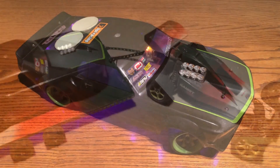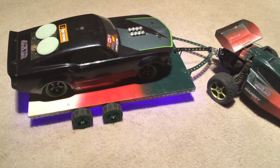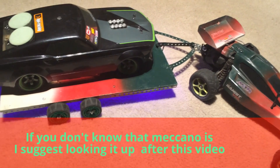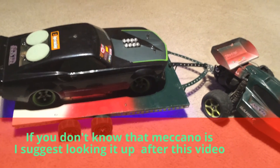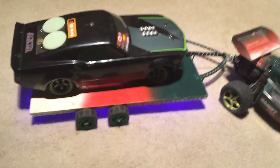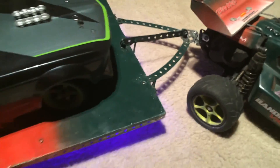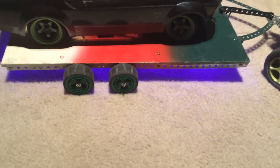Hey guys, I got a video for you today on how to build an RC car trailer. The materials you're going to need are a piece of particle board, some meccano, and some zap straps. Those are the three main things, and I'll show you some other things I've done to personalize it. The deck of the trailer is made out of particle board, the meccano is the base, and the zap straps are for strength.